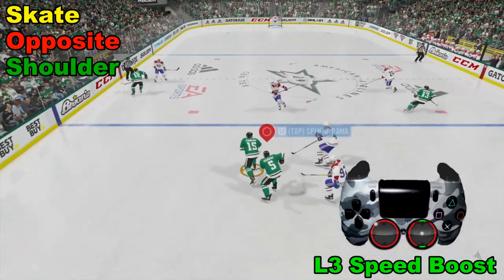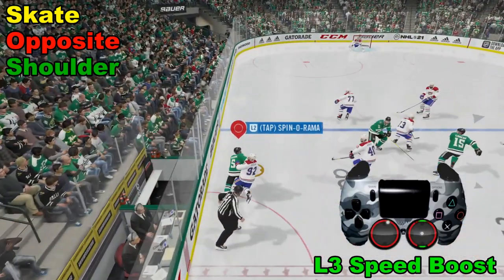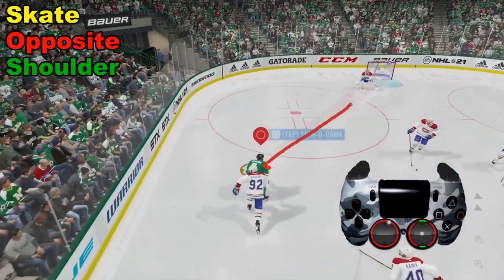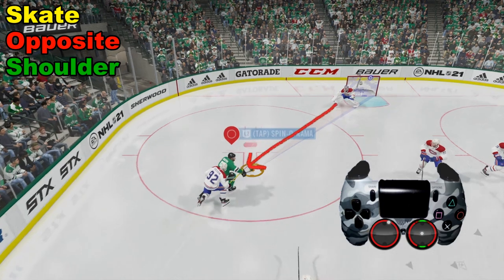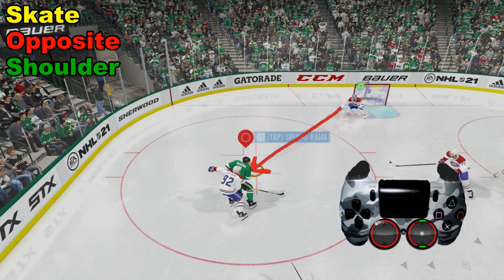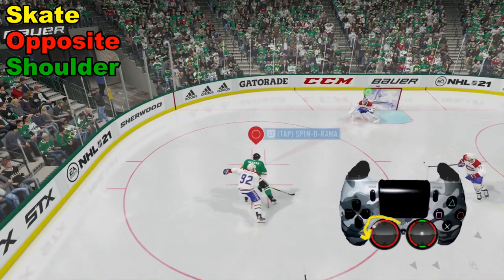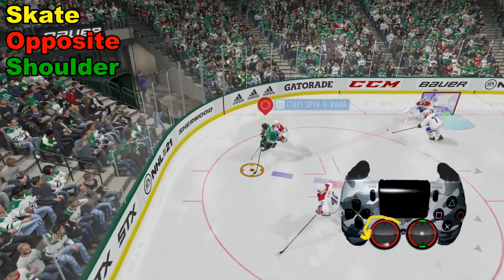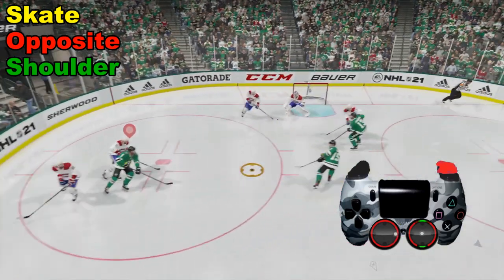So we're skating up ice and the defender is still chasing us. We're going to keep skating up ice — we could pass it but we have control of the puck. Now the defender is on our right shoulder. That means, if you notice the left analog stick — the white dot in the red circle in the bottom right corner of the screen — we turn right. We skate around the opposite way of which shoulder he's on, and we lose him right there.